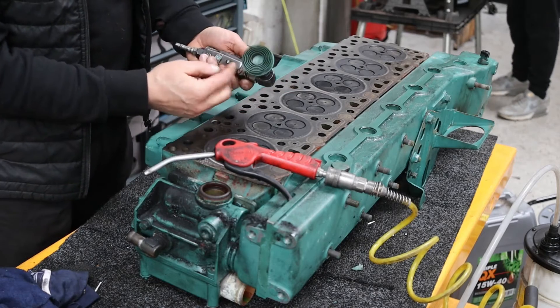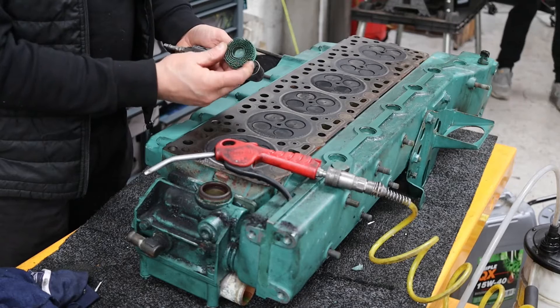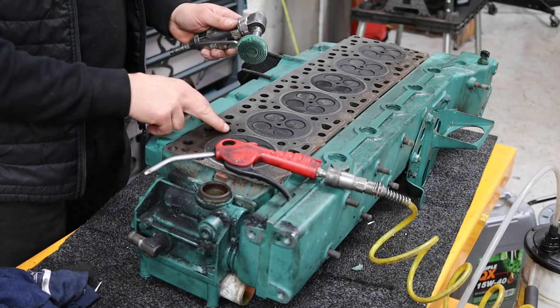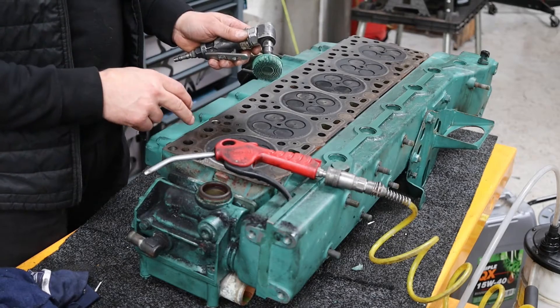I'm using an angled die grinder tool with a soft 3M head, which cleans the cylinder heads really well. It's made of rubber so it doesn't damage the cylinder head, and this is cast iron so it definitely won't damage it.